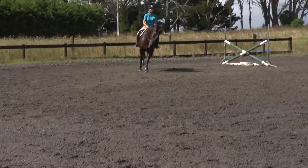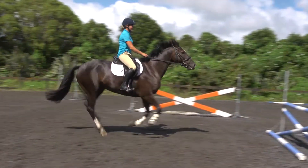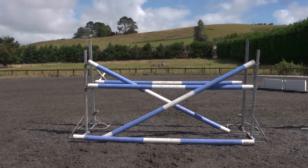He has a nice rhythmical canter. The rider's sitting up tall and as the horse jumps over the fence we're trying to keep the body stiller. So see this is what eventually we're aiming for.